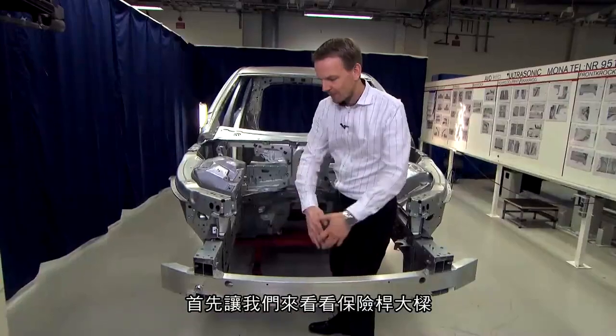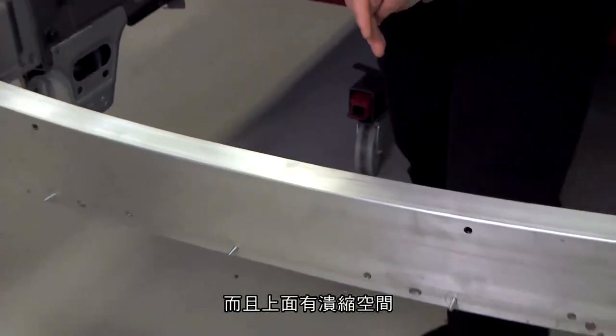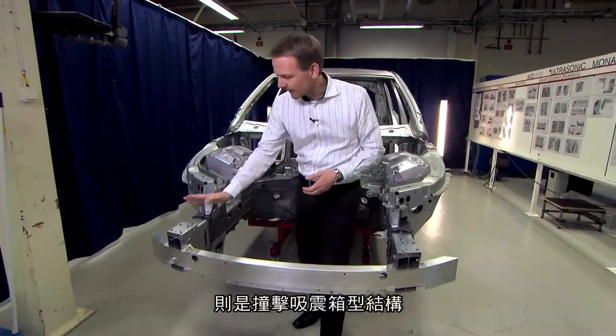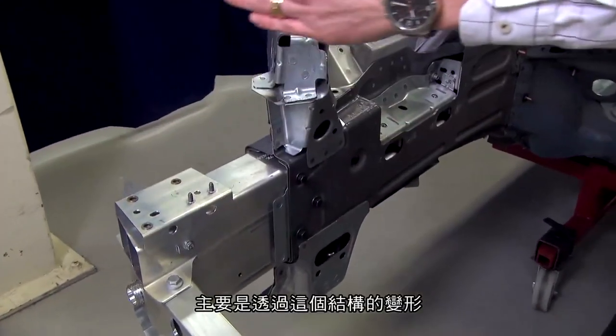First, we have the bumper beam, which is this component in aluminum. We have a wide bumper beam with a high section for spreading the forces during the crash event. After the bumper beam, we have the crash box.